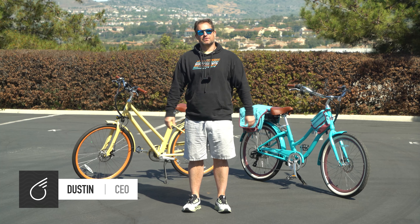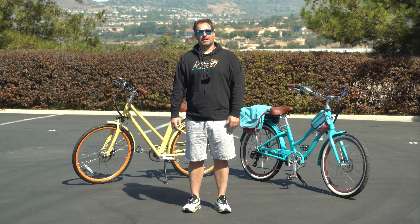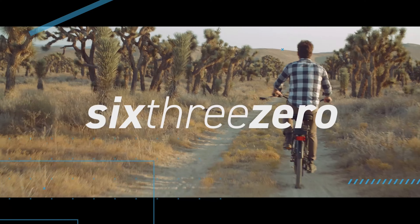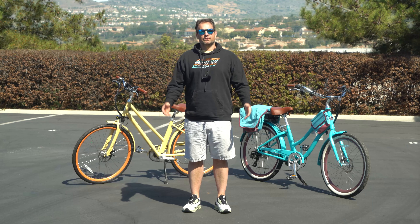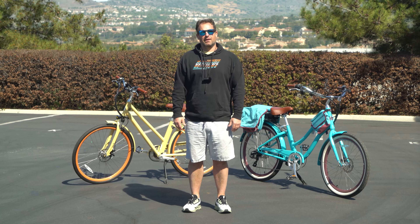Hey guys, Dustin here, CEO of 630, and today I'm going to answer the question: should I bring an extra e-bike battery on my ride?